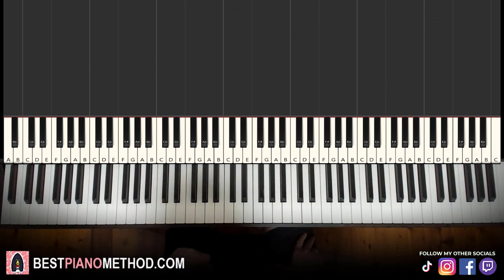Melody and chords — that's the foundation, and afterwards you can add your own improvisations and decoration patterns to make your own version. Let's jump right into it.